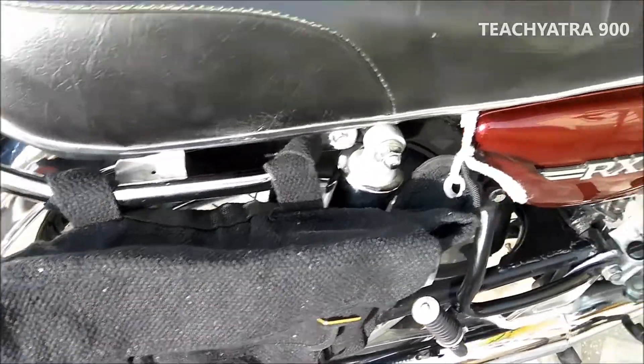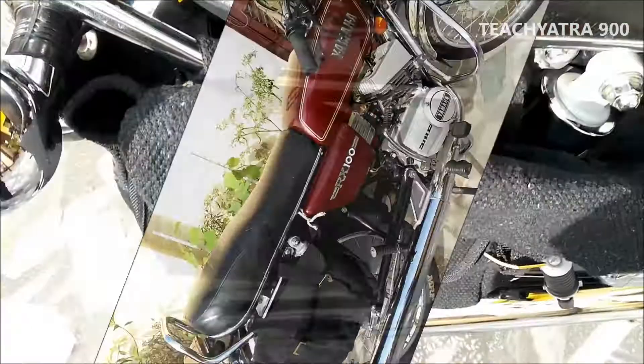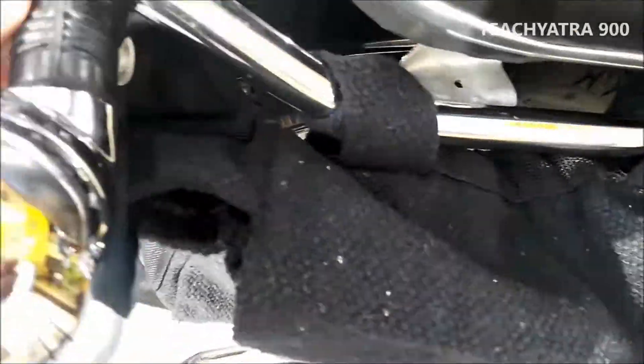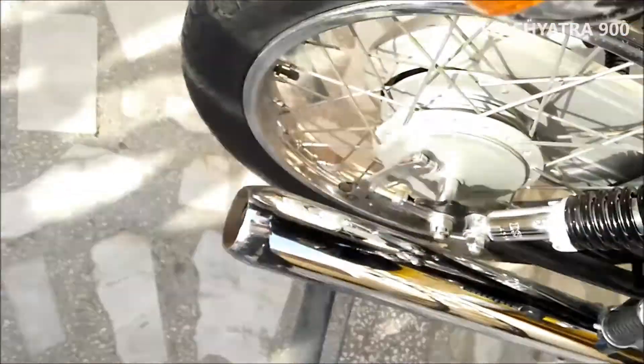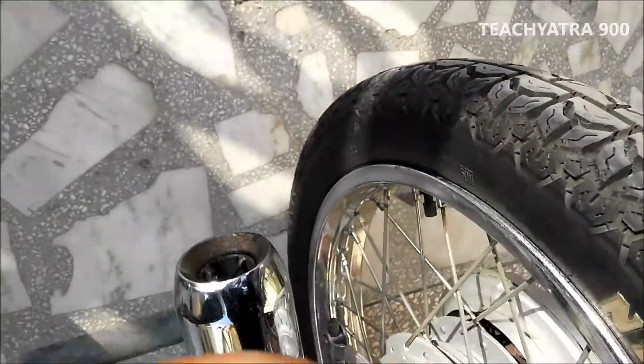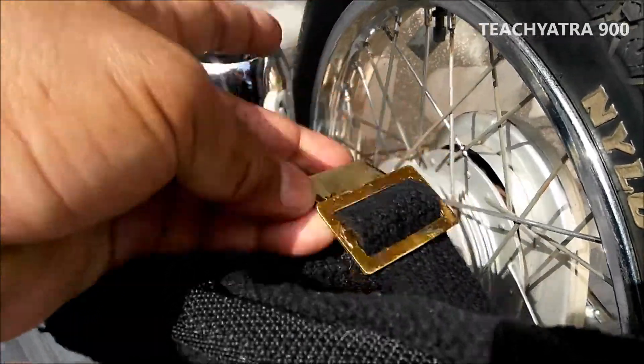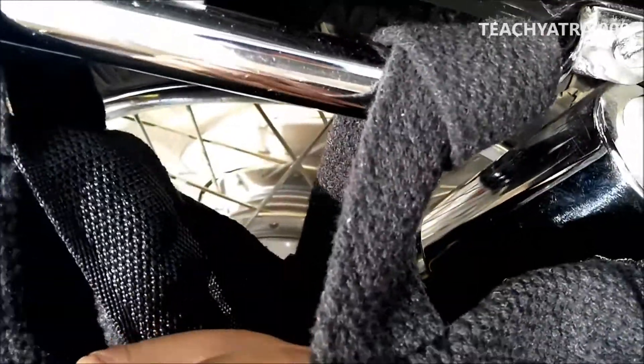I'll give a demo on how to fix this bag on this side, so please keep watching. First, take this tie, make two turns, and then fit it into this hook. Okay, and the second tie should also take two turns and then be fixed into this hook.